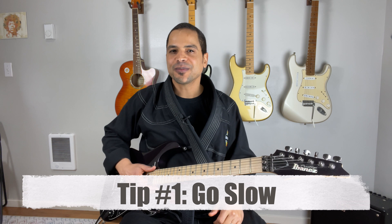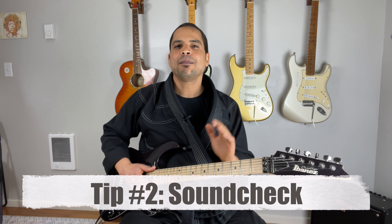Number one: go slow. When it comes to learning how to play the guitar, fast and slow is fast — so take your time. Number two: sound check. Pick each individual note one string at a time to make sure there is no string buzz.